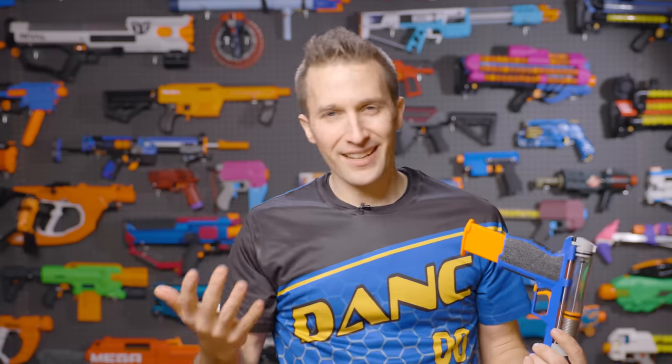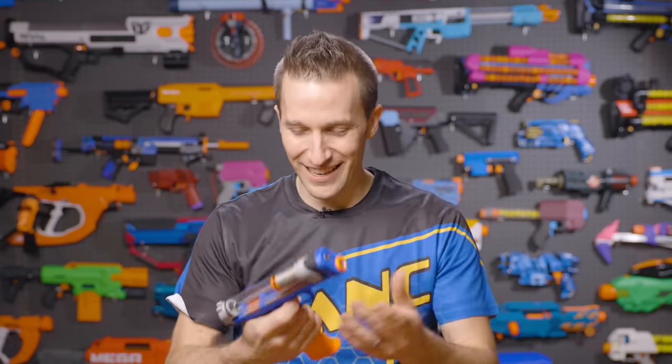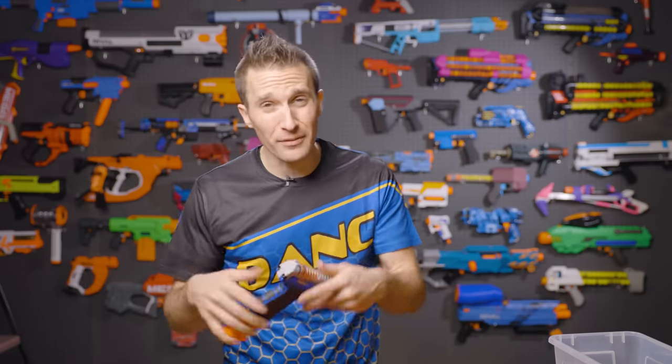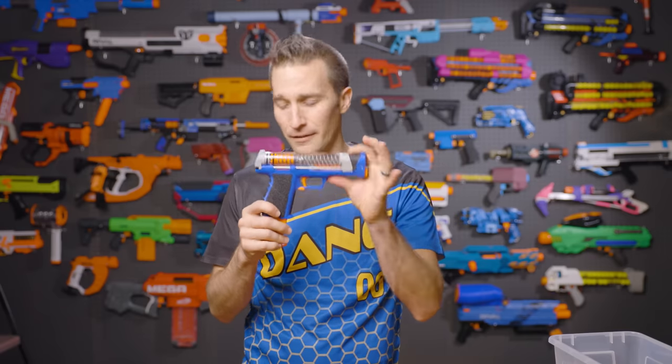I've got pretty average hands. I do work with my hands a lot, but I'm not a tradesman or someone with really strong hands. In my current shape and strength, the trigger is definitely a little tough. The form factor is really what this blaster is all about — I could totally see holstering this for either a competitive game or just regular games, and it'd be a nice sidearm due to its compact form factor.